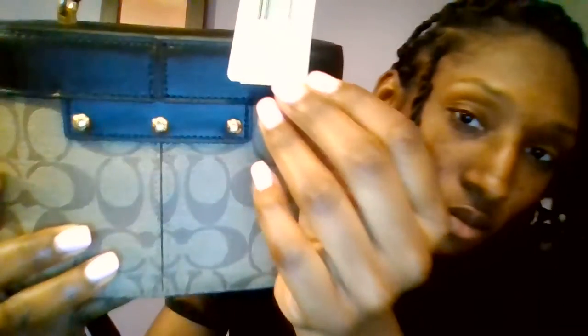Here is the bag. Isn't she so cute? This bag originally priced for $328. I got this bag for $128, and since I'm a Coach member, I had $10 off. So I got it for like $120-something, and the shipping was free.